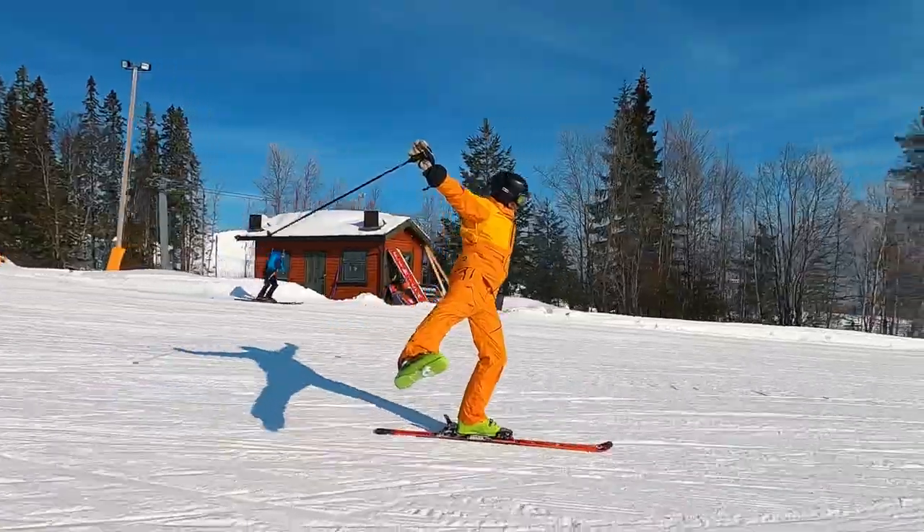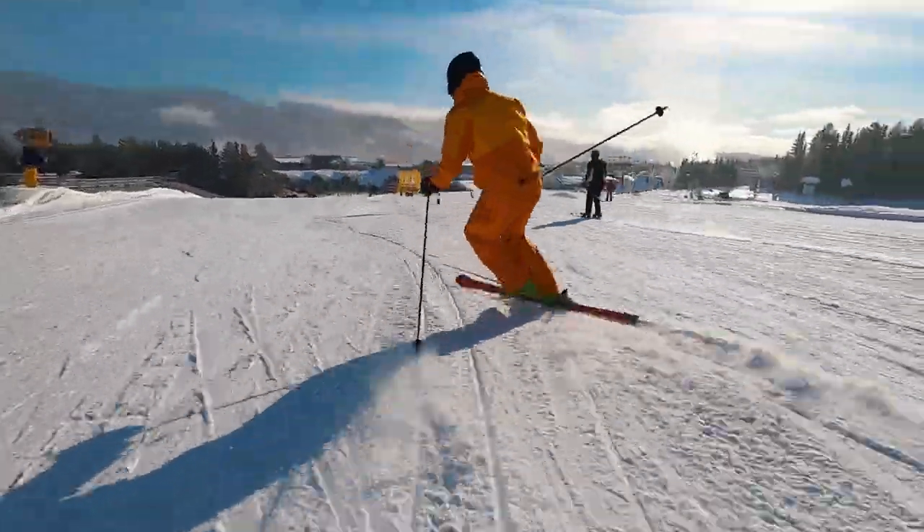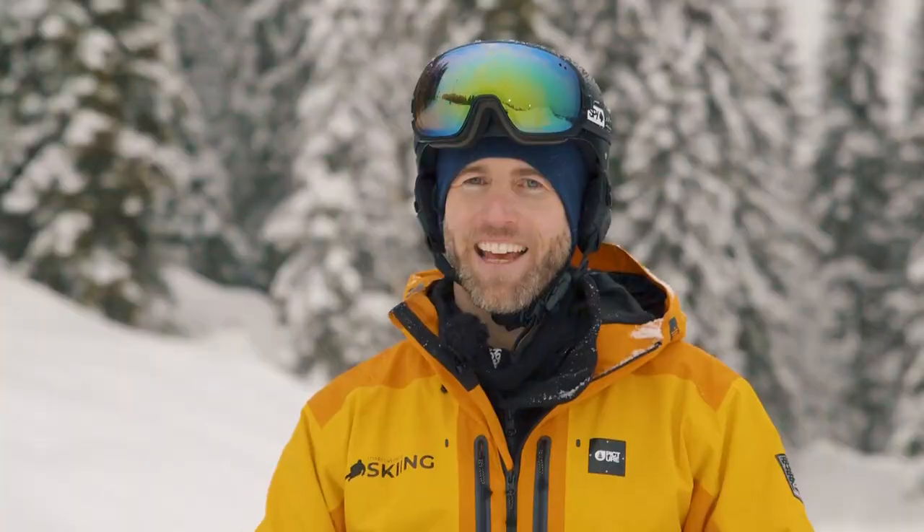And if you want some inspiration for how you can challenge yourself further on one ski, you should definitely check out our video Next Level Moves on One Ski. I hope you learned something from this video. Make sure you don't share it with your friends — that way you're the only one who's able to ski on one ski in your crew. Please leave a like and subscribe to the channel, and have a nice day and see you on the slopes.